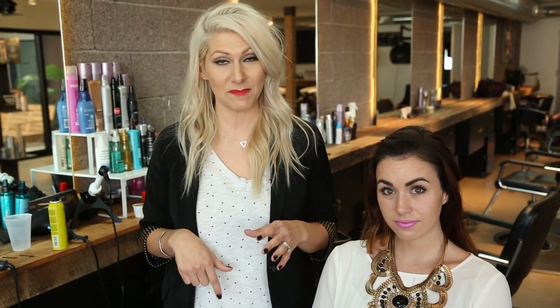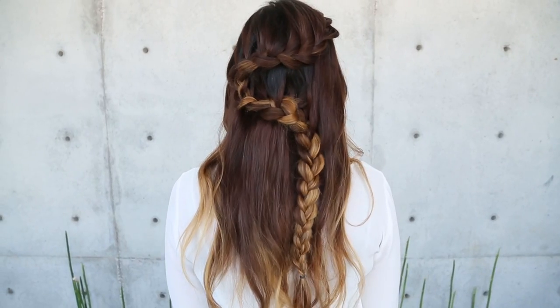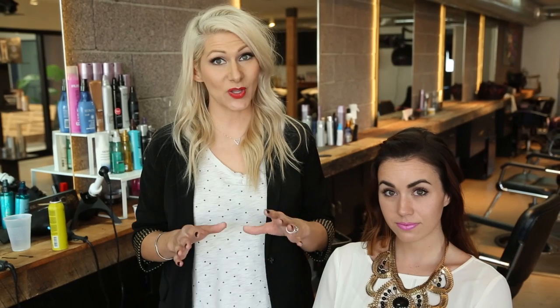Hey everyone, this is Jenny Strebe with Confessions of a Hair Stylist. I have another YouTube channel that you girls have to check out — the link is going to be below. I have my girl Claire here with me today; she's with beautyinabargain.com, you girls have to check her out and I'm going to put her link below. We decided to do a zigzag lace braid, so let's go ahead and get started.